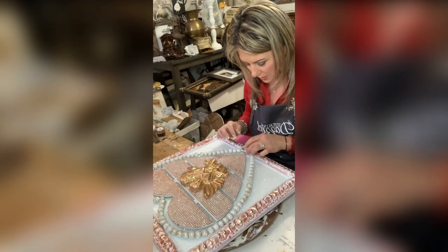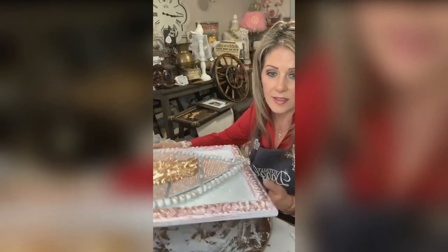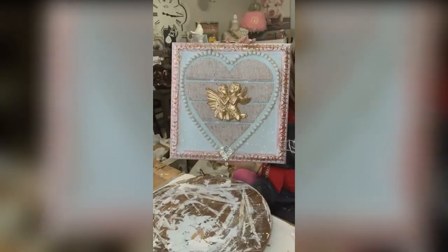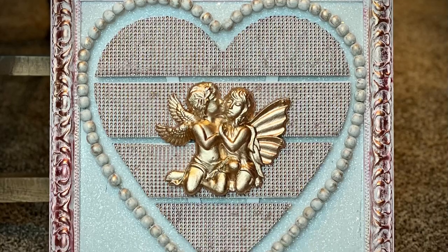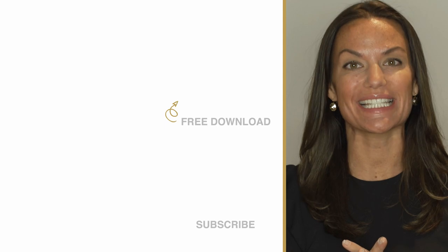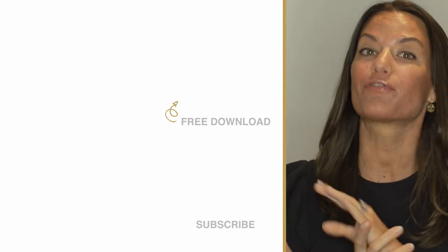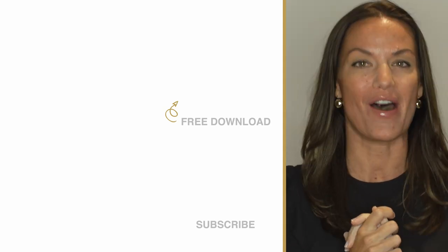I'm just going to lay this right like that. Look at how pretty — I love it! Totally Dazzled sells sparkling rhinestone wedding supplies. Check us out at totallydazzled.com. But before you do, click up here and download our free printable sparkle quotes, or click down here and watch one of our other awesome tutorials.